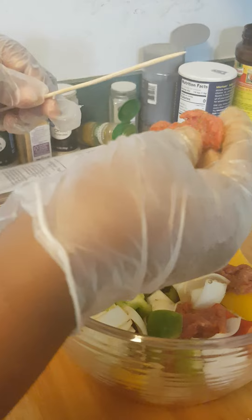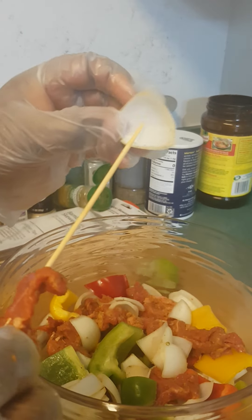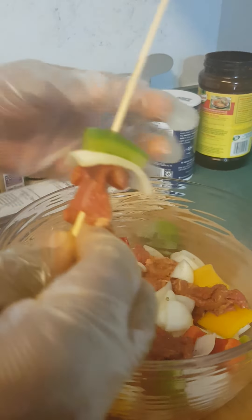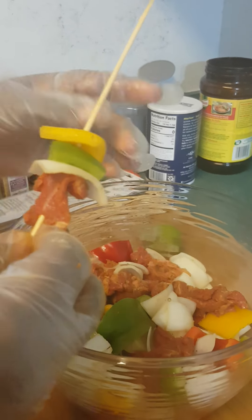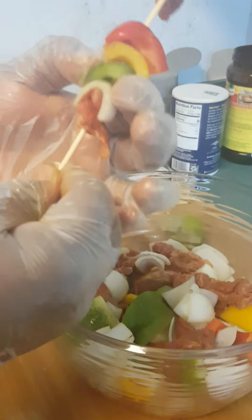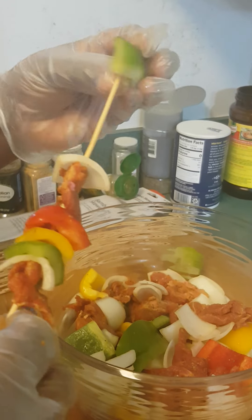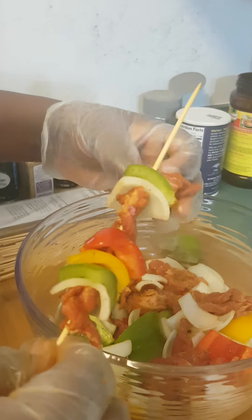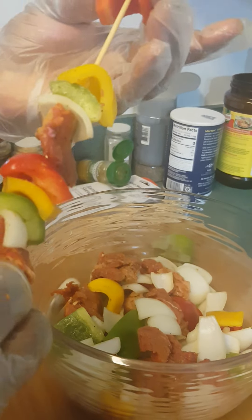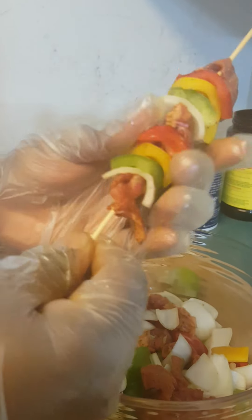So, now everything is well mixed. I'm just going to put in a stick like this. Put one onion, one green pepper, I like a lot of vegetables, that's why I'm trying to put almost everything. Another meat, another onion, another green pepper, another yellow pepper, a piece of red pepper, and then another meat. Just like this. If you don't like enough vegetables, you can put a lot of meat. But I love a lot of vegetables.